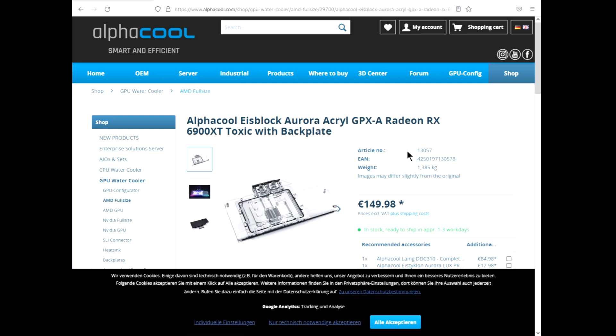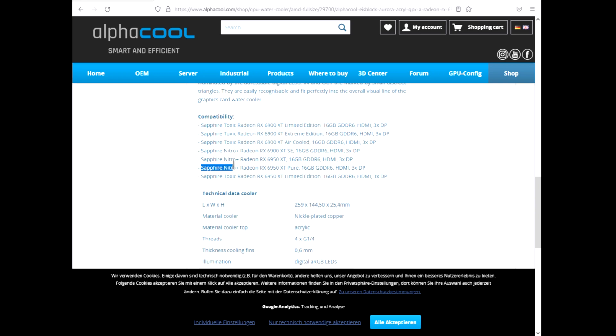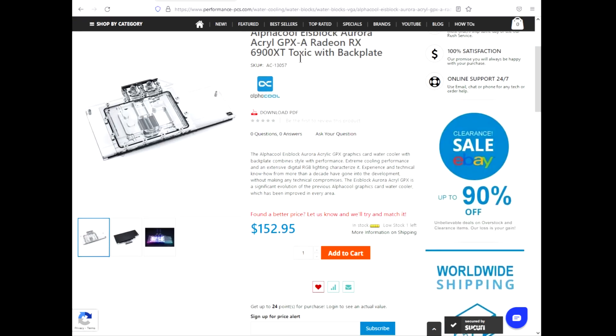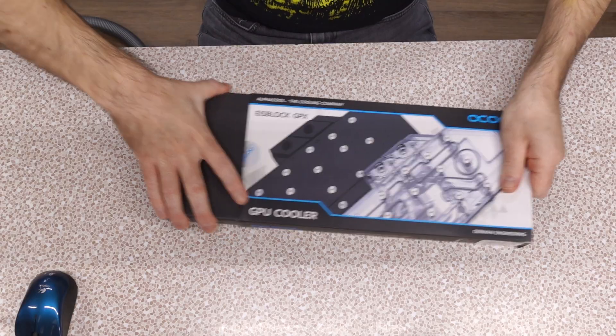The combination I found was the Sapphire Nitro Pure and the Alpha Cool Ice Block Aurora Acrylic GPXA Radeon XT 9600 XT Toxic with backplate — part number 13057. According to Alpha Cool themselves, compatibility is the Sapphire Nitro Plus Radeon 6950 XT Pure 16GB GDDR6 HDMI 3DP. I went to the usual suspects — Performance PCs — and yes, they had 13057 in stock. Their website doesn't show compatibility with the 6950 XT, but I can only assume their information is slightly out of date. We're gonna find out here today. Let us do an unboxing.